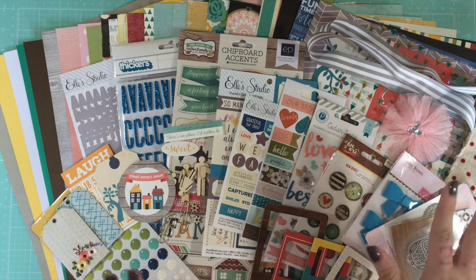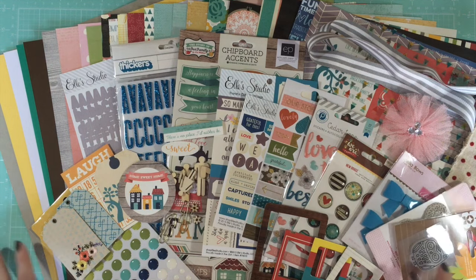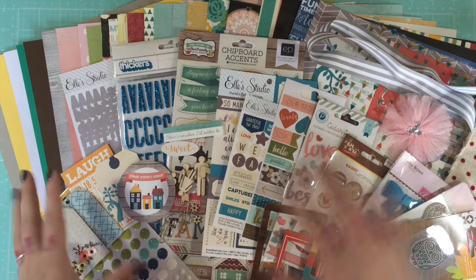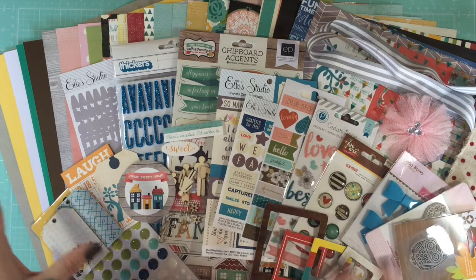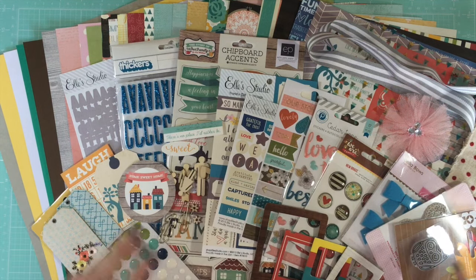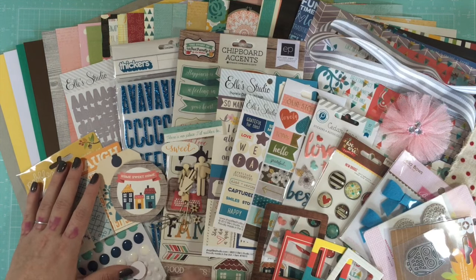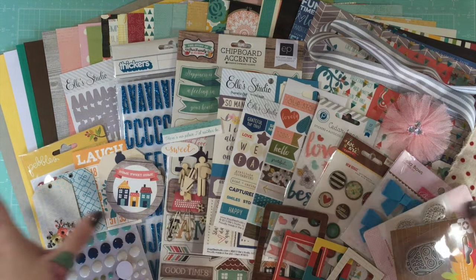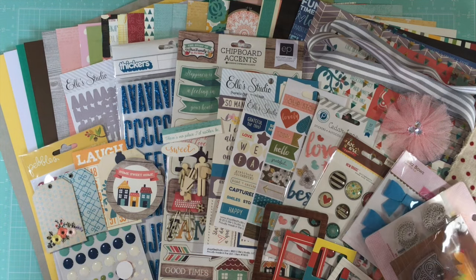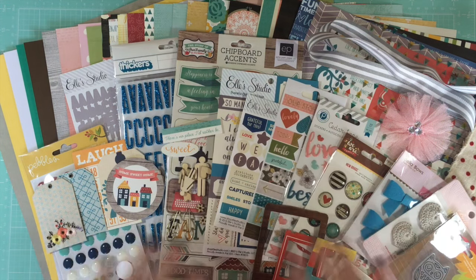If this is your kind of scrapbooking style, then it's absolutely great value for money. For me personally, I don't know that this kit matches my style — I feel almost overwhelmed with the product. There's so much that I find it hard to separate things out. But you cannot deny this is a huge kit. Using it all is going to take me forever — I'll see you next year with this one!